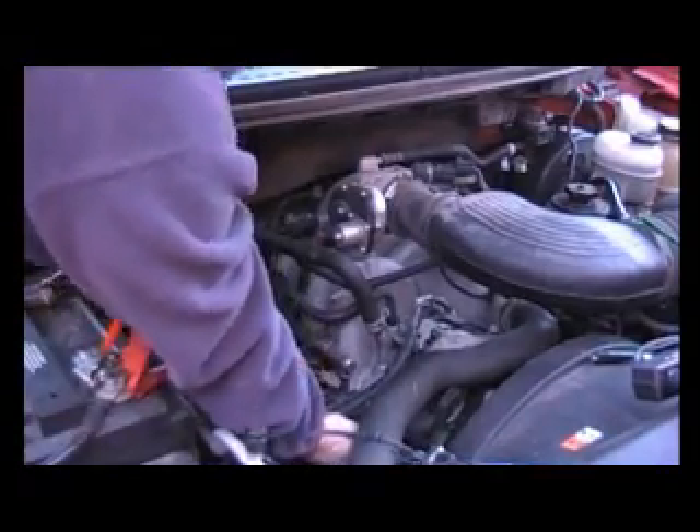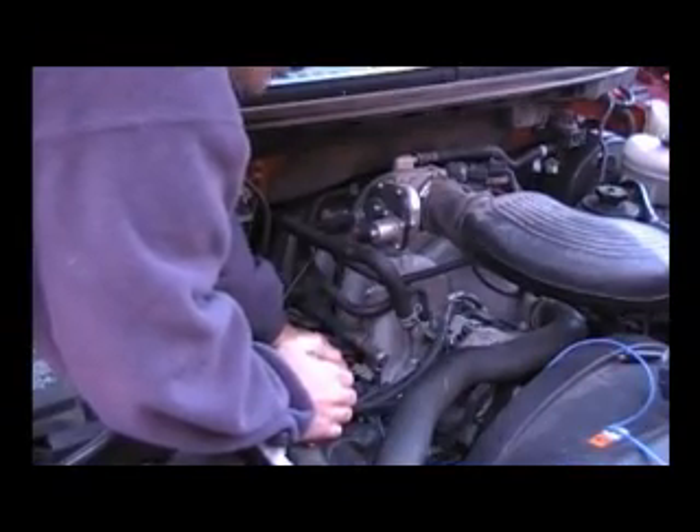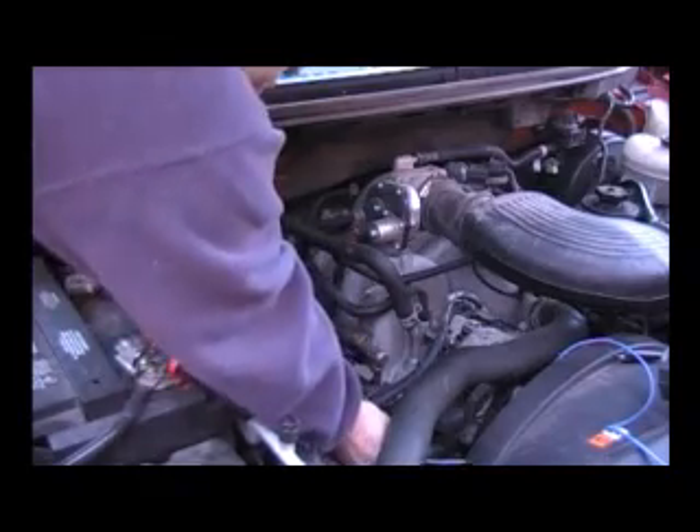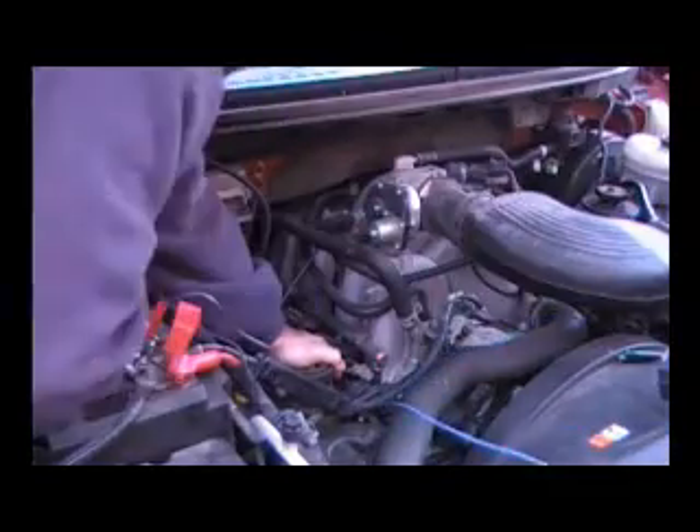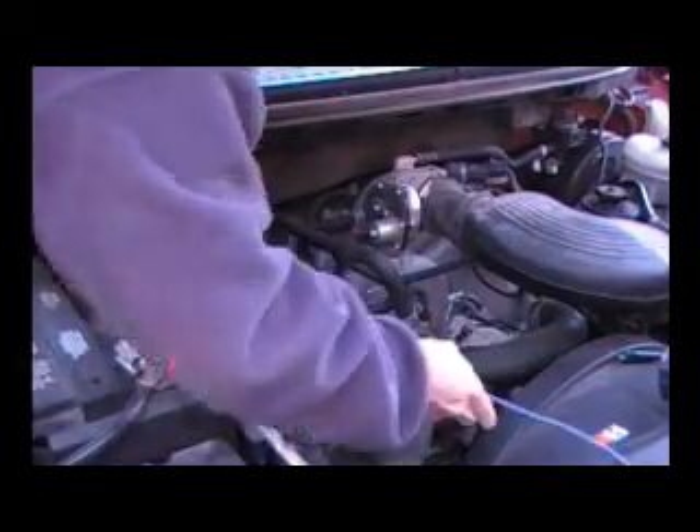Hold this button down so you don't lose it. Kind of hold the stick in place by the first coil so that you don't pull it out. Then just gently pull the cord back up over the top of the radiator hose in order to keep the wires from getting into the fan.